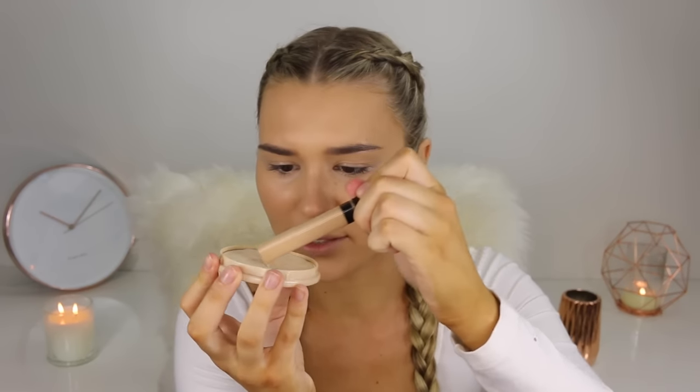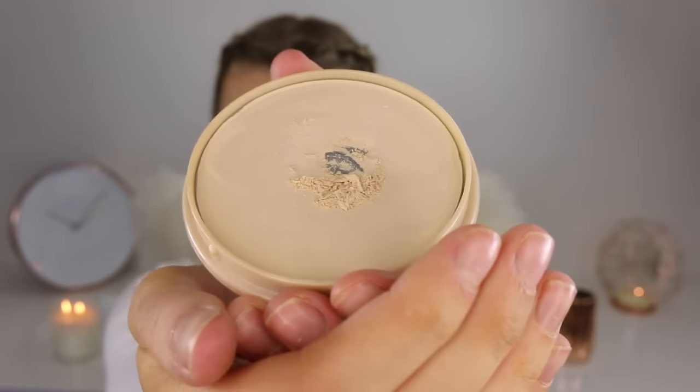I'm also going to put the concealer over my eyelids just to cancel out any discoloration on there. To set under the eyes I'm taking the Rimmel Stay Matte Powder — this powder is amazing. I really like to bake under my eyes whether it's a natural look or a really dramatic one, because it makes the concealer under the eyes not budge at all. I'm going to scrape up some powder, take a bit on my beauty blender, and pat this under my eyes where the concealer is. This is really going to stay put all day.